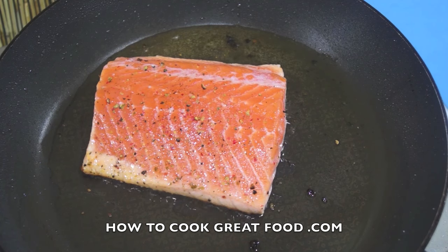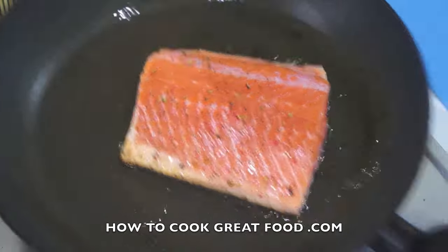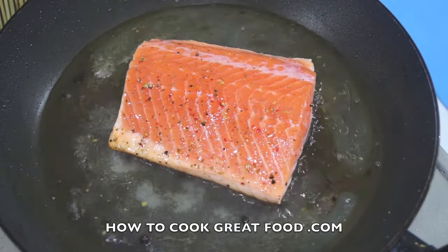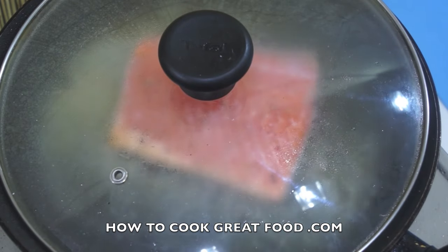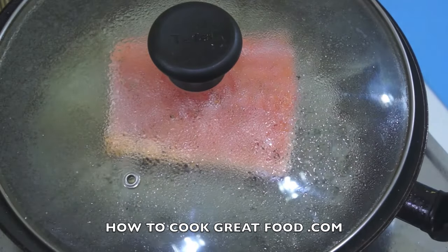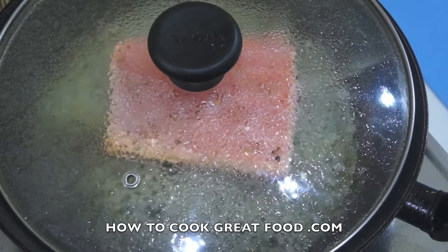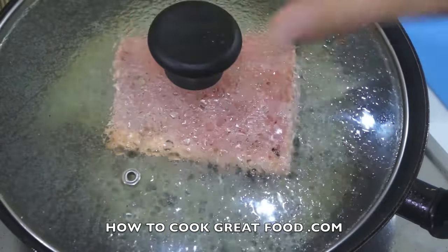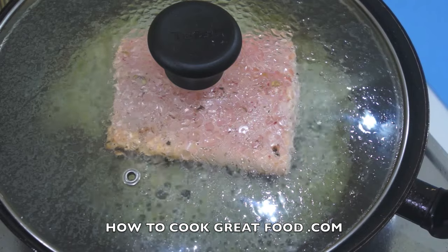That's going to be lovely and crispy on the bottom. Now, I've got some fresh lemon juice which I'm going to pour over the top. We're going to pop a lid on that and cook it for another three to four minutes, depending on the size of your fish. What's going to happen now is that lemon is going to steam up inside and slowly cook the fish all the way through — it's going to be beautiful.